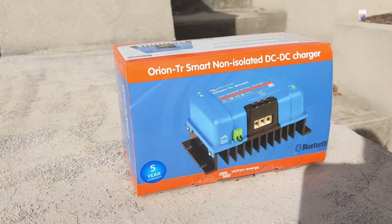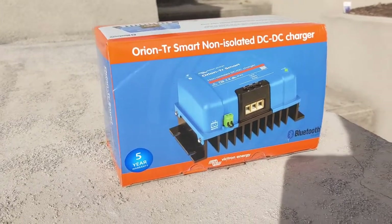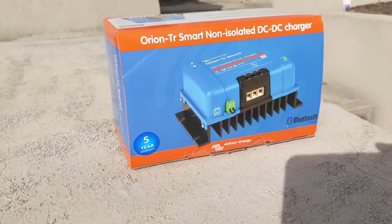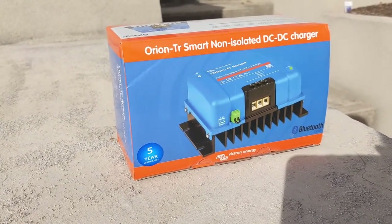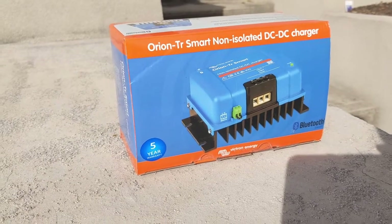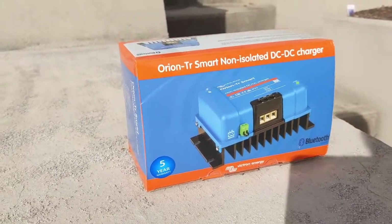I also encourage everybody to have a play on the Victron app before you even buy. You can download it and have a play — it has a demo mode which is incredibly helpful when you're trying to decide what you actually want. It shows you all the information you actually get out of the charger.